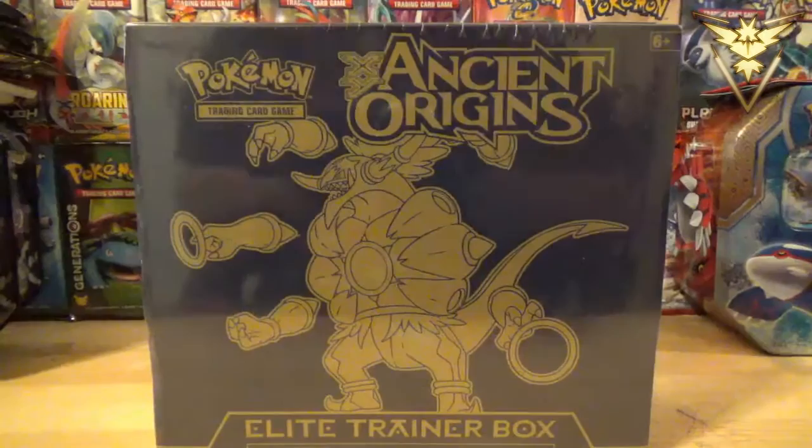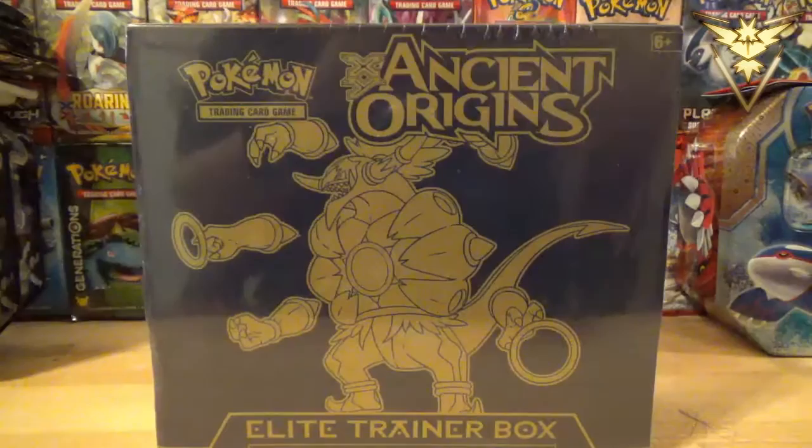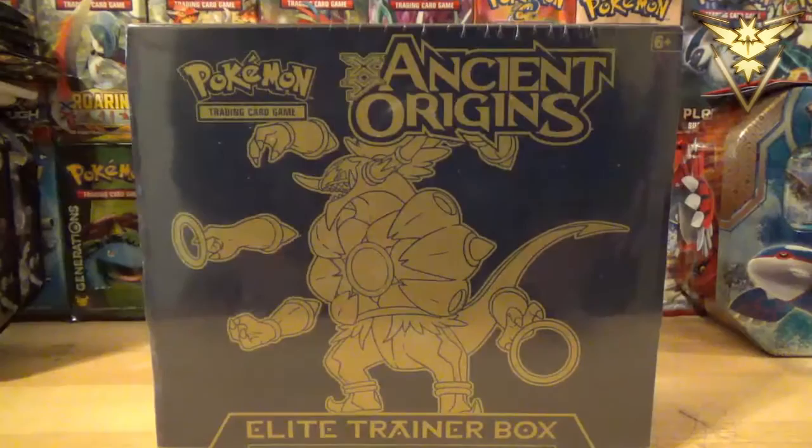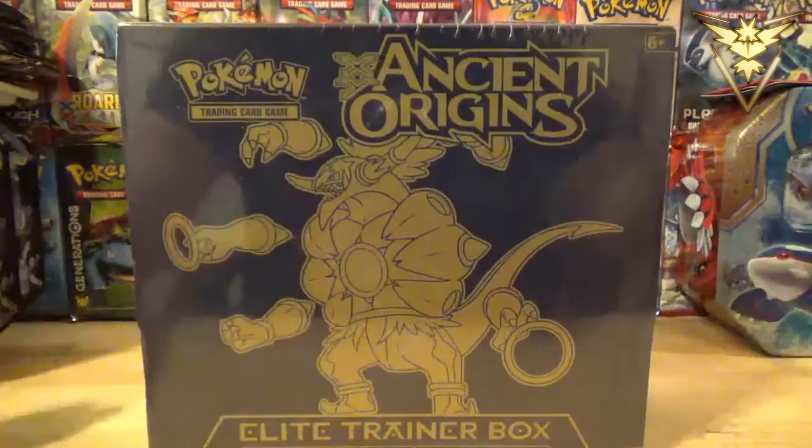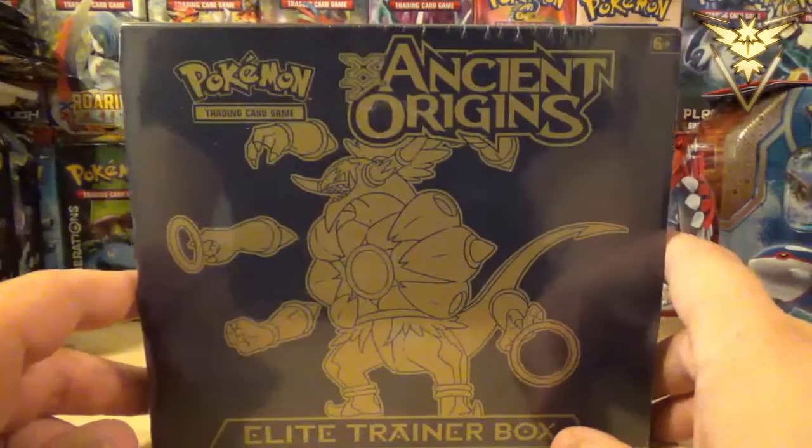What is going on, guys and gals of YouTube? It's Anthony of the Primal Crew, and I'm here today with something that I have not opened ever on this channel. A long, long time ago I had opened up the Pokemon X Black and White Plasma Blast Elite Trainer Box — I think that's one of the first ones that ever came out. But since I was on a little spree at Toys R Us, I decided I was going to pick up the X and Y Ancient Origins Elite Trainer Box.